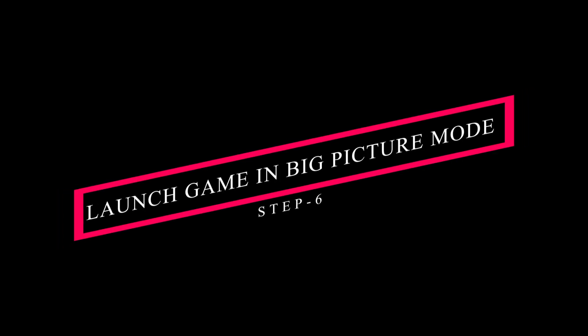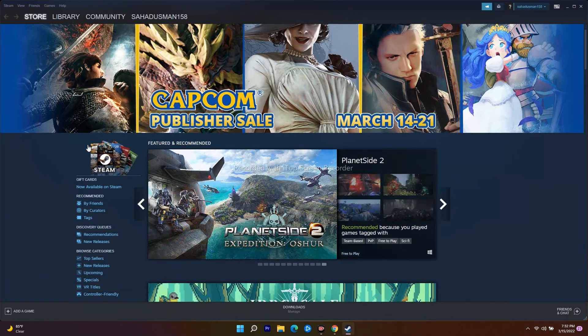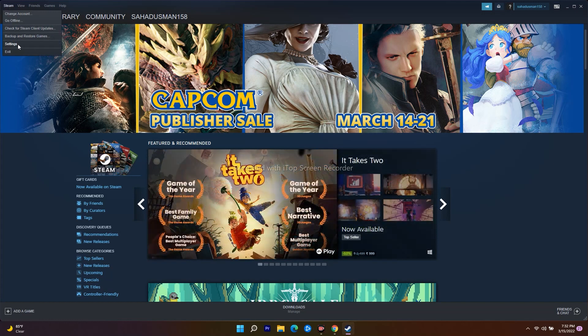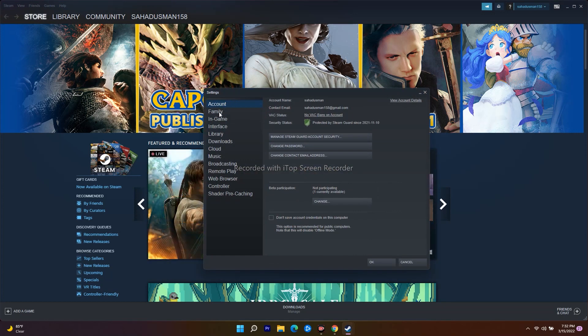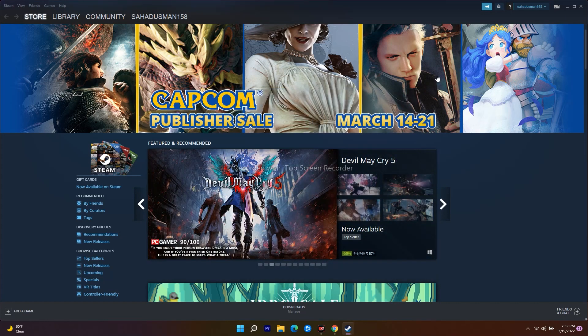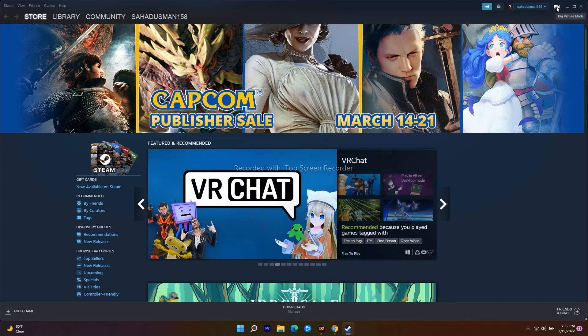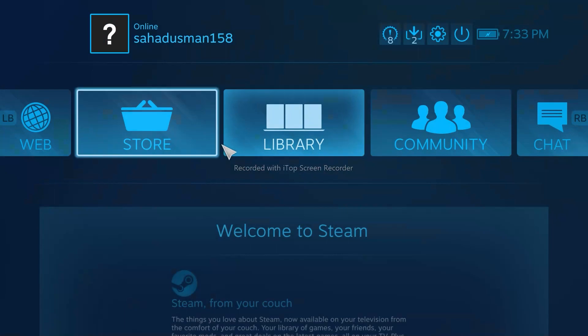The next solution is to launch the game in Big Picture Mode via Steam. To do this, click on Steam at the top, go to Settings, and find the option called Big Picture Mode. Click on it and the game will launch in Big Picture Mode.